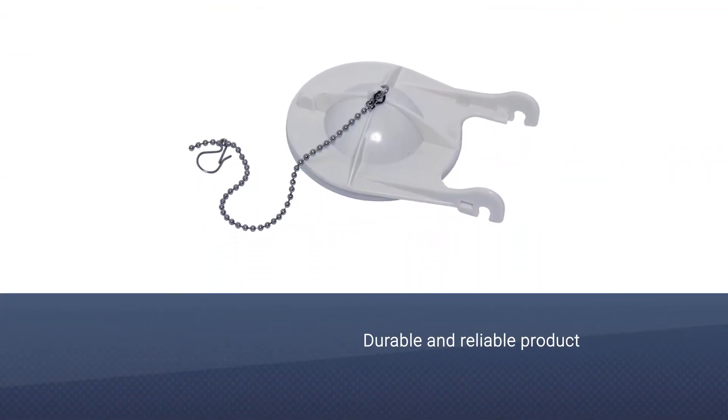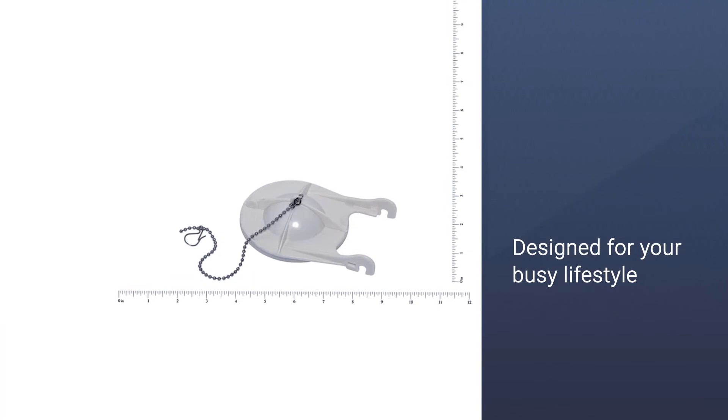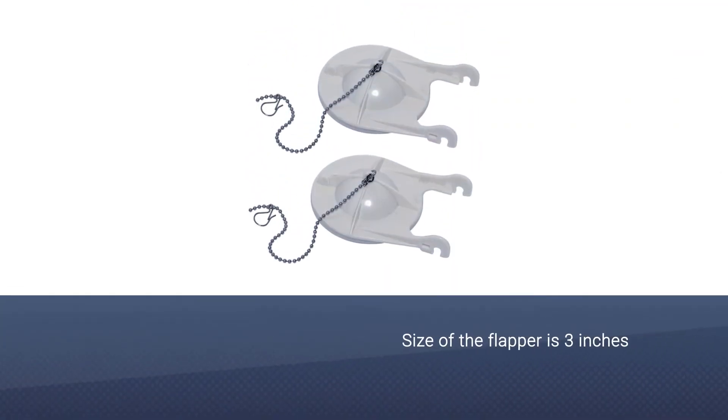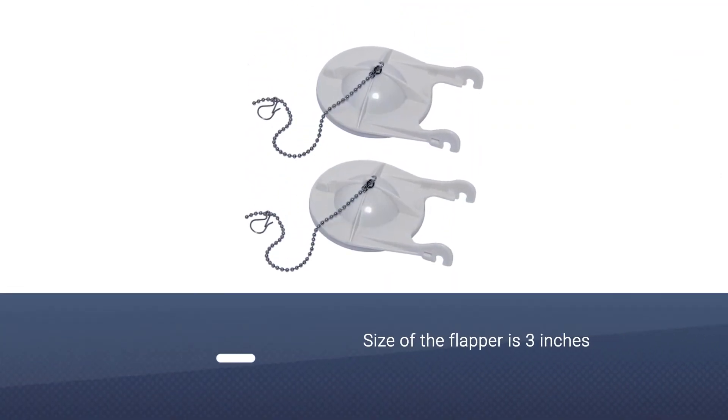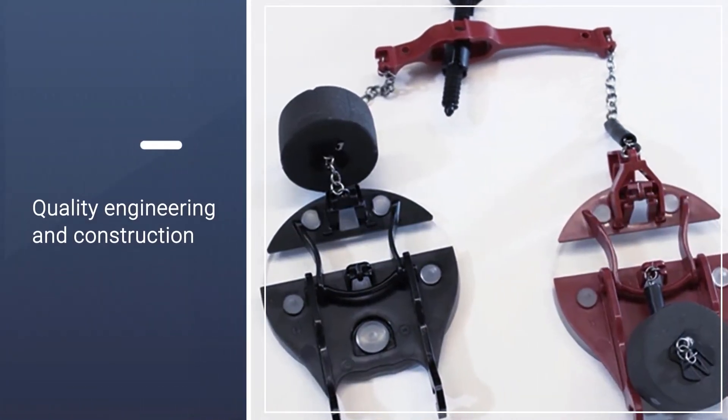Number three: the American Standard 738920-0070, a three-inch flapper. The American Standard flapper is a durable and reliable product. Its manufacturing involved quality engineering and construction. They are designed for your busy lifestyle, and each part and component is engineered to enhance the useful life of your American Standard products.